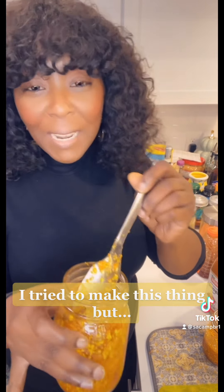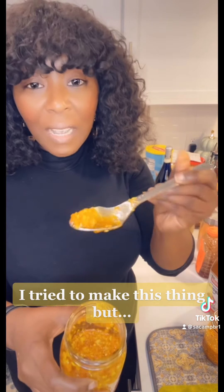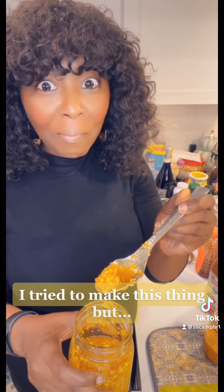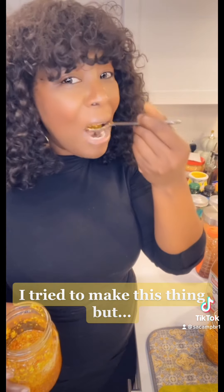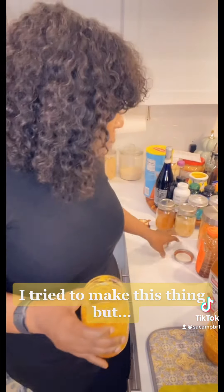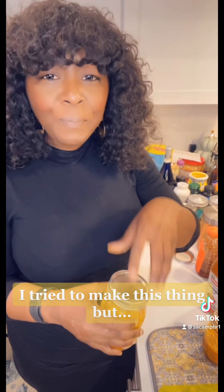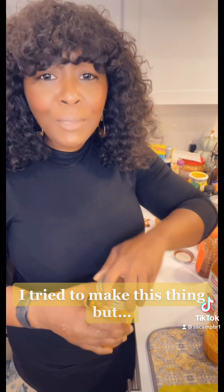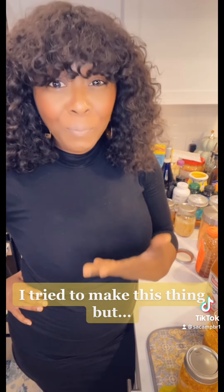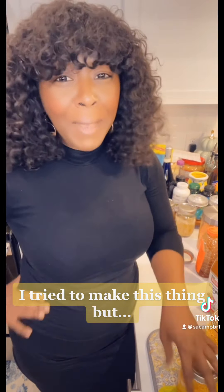She says you can take a teaspoon of this every day. Before I give it to the kids I have to taste it. Let's see... Not bad! I'm tasting the ginger, the turmeric, the cayenne, and the garlic. Not bad!